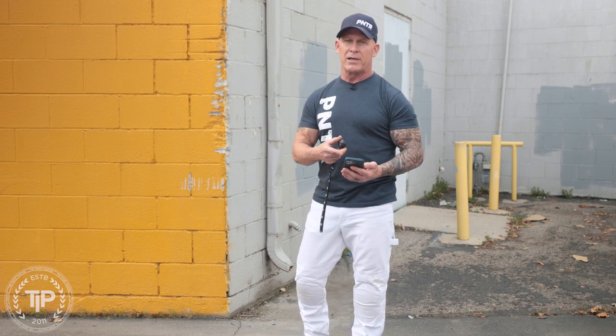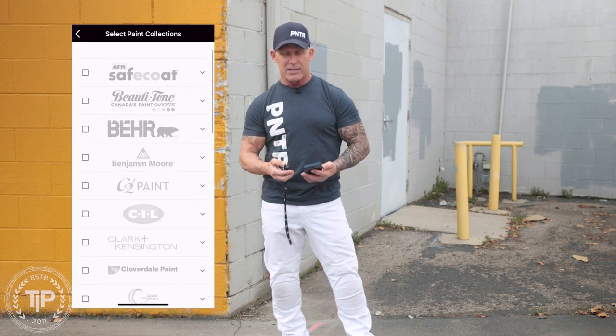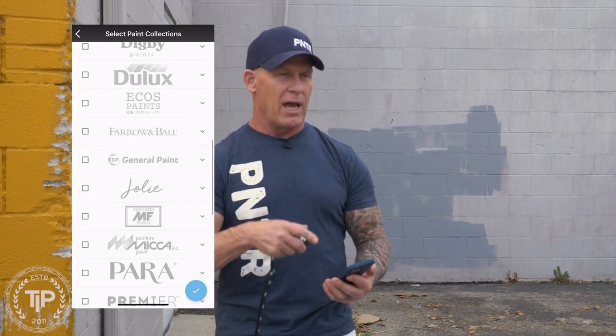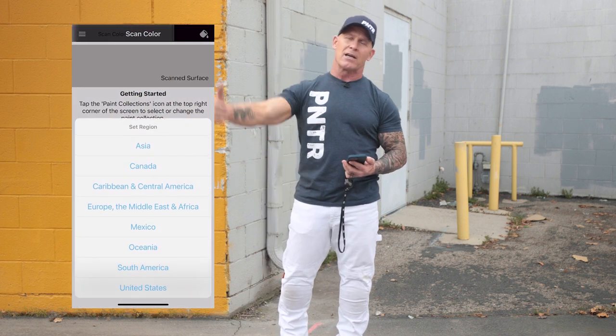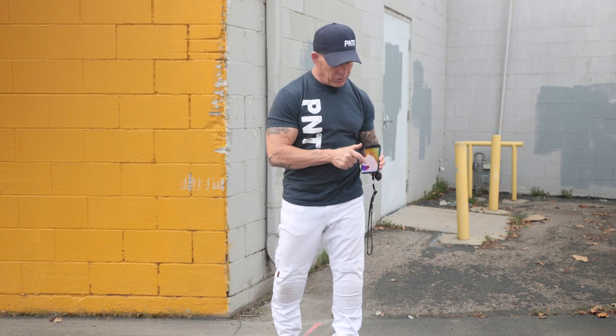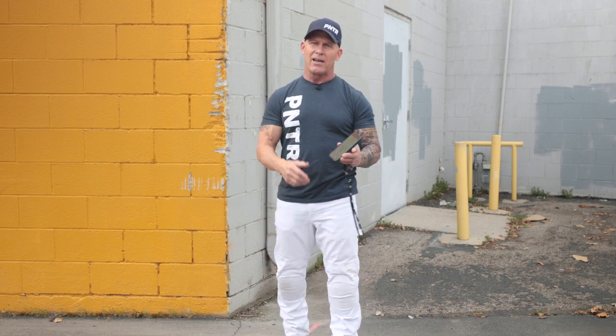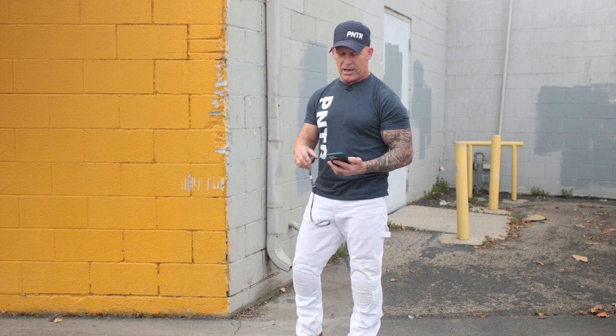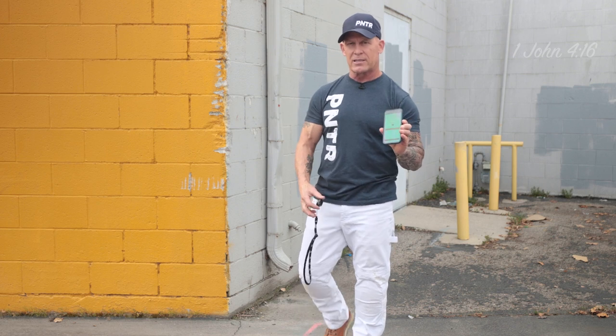Now I'm going to tell this what fan decks I want to select from. Before doing a color match, there's a little paint bucket icon in the top right-hand corner and I've got a whole list of companies to choose from. This thing is connected to all the major fan decks over the entire world. I selected the United States — you can select other regions — and now I can scroll through all the major fan decks in the US. I selected Benjamin Moore, Dunn Edwards, Miller Paint, and RADA — paint companies I'll possibly be using product from.